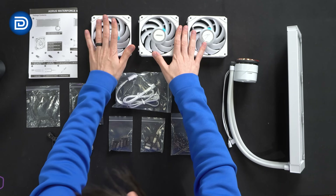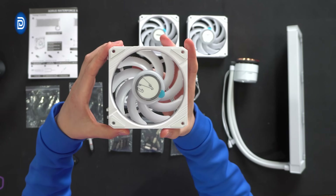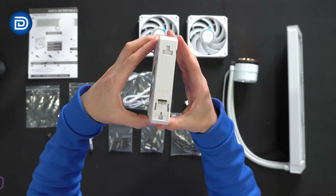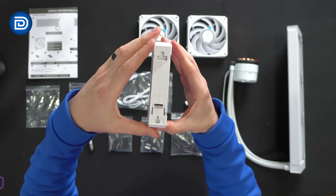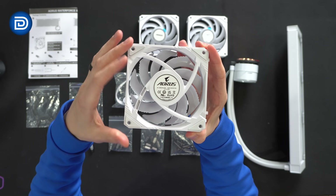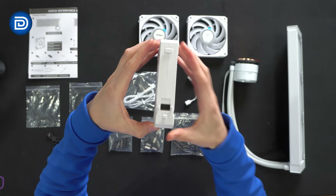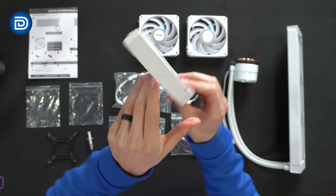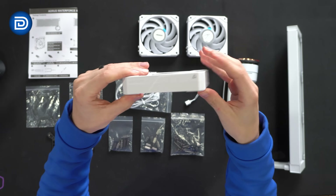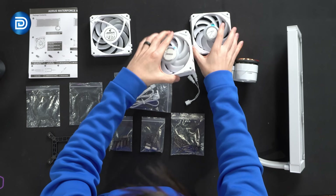These fans are awesome. They have a quick connect feature where they can daisy chain off of each other. Let's look at the fans — they're all identical to each other. Flip it around to the back side: brushless, some specs, 12 volt, 0.35 amps. Here's that connection system, the Aorus logo and branding. Pretty nifty fan — again, all three are identical to each other.